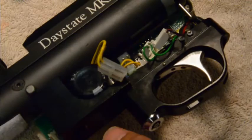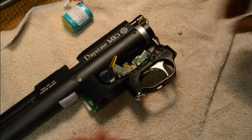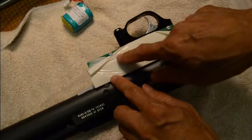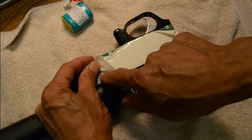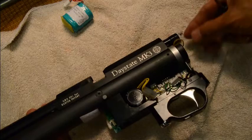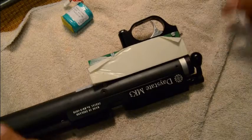Now we're going to disconnect the board from the trigger assembly. Flip it over — there are only three flathead screws that hold this board to the gun or the action assembly. When you work with a board or any kind of computer component, you need to use a non-magnetic screwdriver, and make sure any static buildup in your body has been discharged before you handle the board.